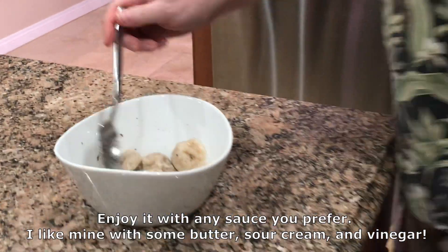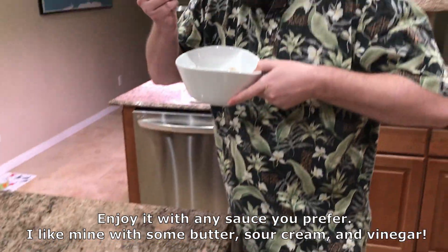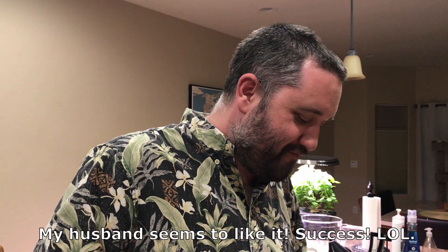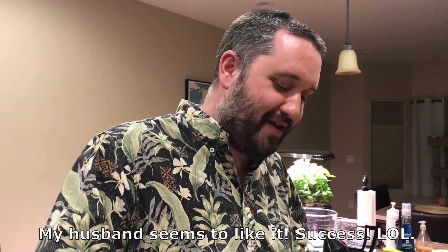So good! I'm savoring this. Vareniki kapusta is what we should make next.